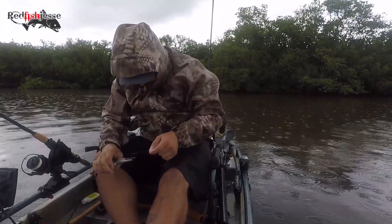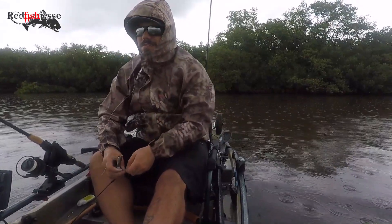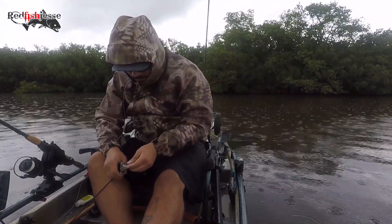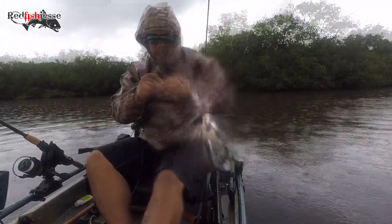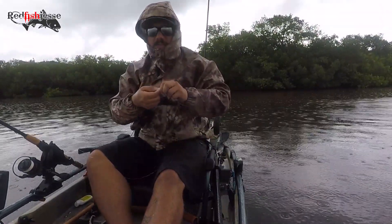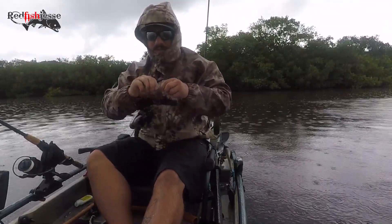One snuck, one GoPro. It's raining again. Now snake locks — I'm just tying a regular uni knot with it, three wraps, 25 pound leader.